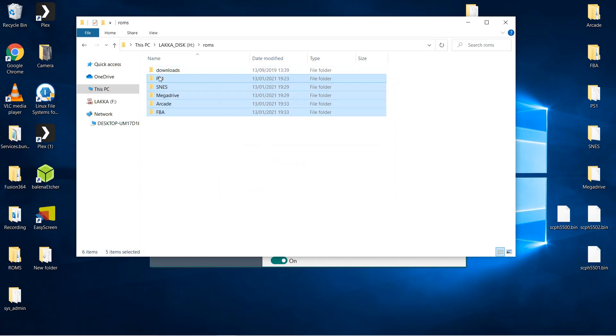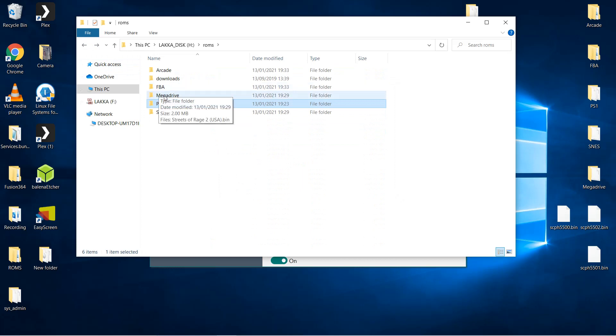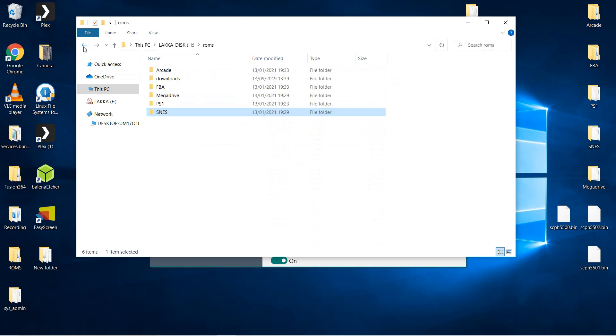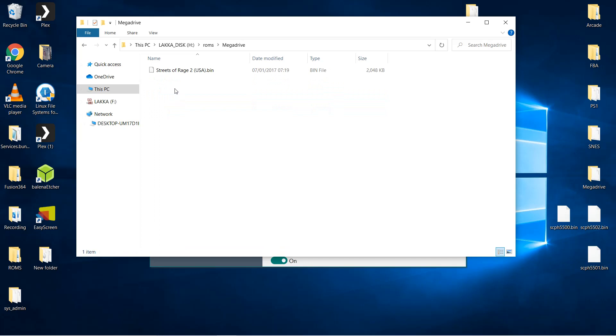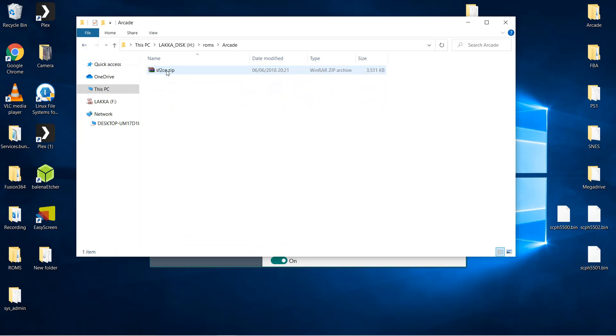I have added the following to these folders to test: Tekken for the PS1, Super Mario World for the SNES, Streets of Rage 2 for the Mega Drive, Neo Turf Masters for Neo Geo — remembering to include the Neo Geo BIOS file in the same folder as the ROMs — and finally Street Fighter 2 Champion Edition for MAME. LACA already has most of the BIOS files for the majority of cores but you will need to provide your own for certain systems such as the PS1. I have the PS1 BIOS files ready to copy over and any required BIOS files get added to the system folder.